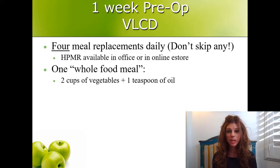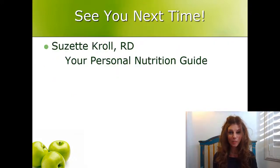So to recap: the one-week pre-op VLCD protocol is to drink four meal replacements a day — the High-Protein Meal Replacement, HPMR, available in the office or online — and eat one whole food meal consisting of two cups of vegetables and one teaspoon of oil. This is a mostly liquid diet, but very different from a clear liquid diet because it's high in protein, which is important to maintain tissue integrity that week right before surgery. Be sure to drink all four meal replacements per day and have the whole food meal. If you have any trouble with it, let me know. I'm Suzette Kroll, Registered Dietitian — your personal nutrition guide. I'll see you next time.